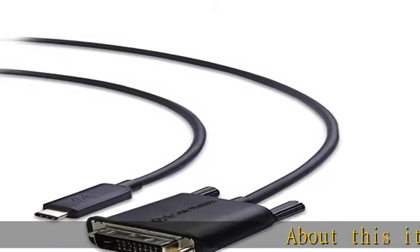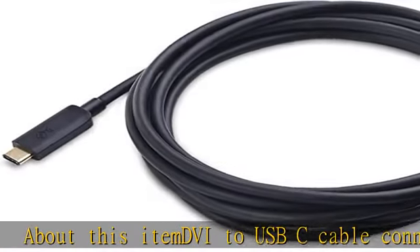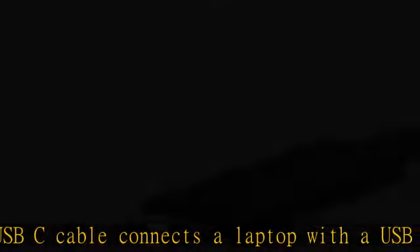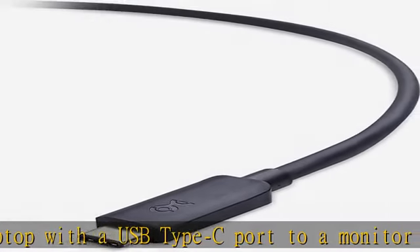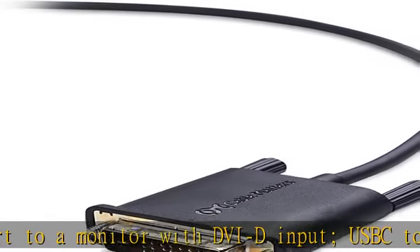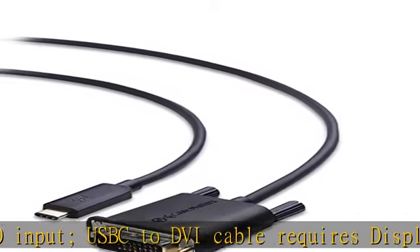About this item: DVI to USB-C cable connects a laptop with a USB Type-C port to a monitor with DVI-D input. USB-C to DVI cable requires DisplayPort alternate mode support to view video over USB-C. Windows computers may need updated drivers from the manufacturer to work properly with this USB Type-C to DVI cable.